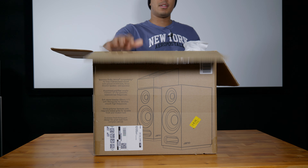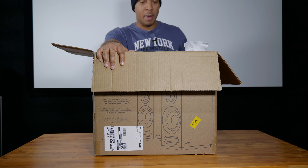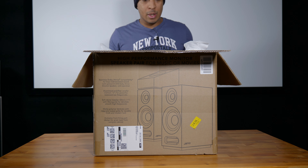All right guys, I got the box open already. It's still an unboxing, so let's get into it and see what we got.